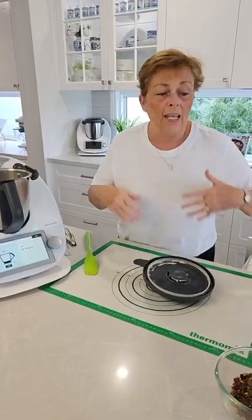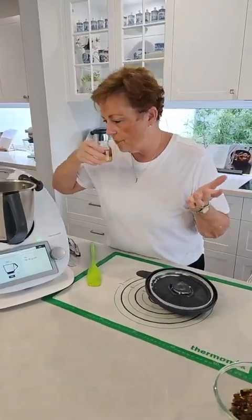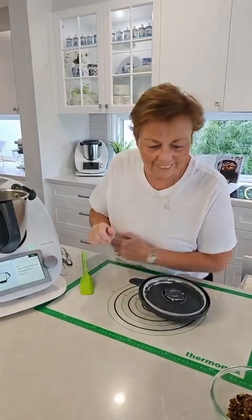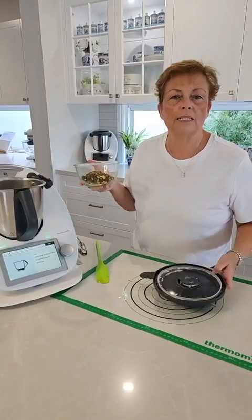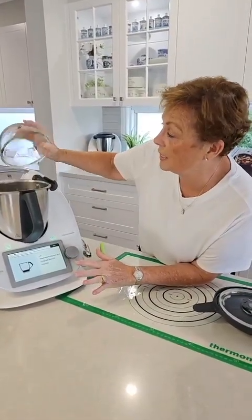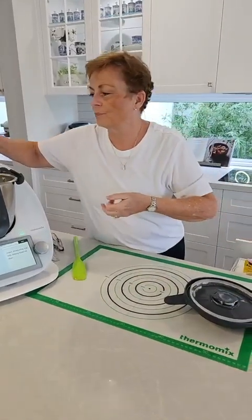Now it's telling us to add in rum. If you don't want alcohol, you could add a bit of orange juice or even a little bit of vanilla — whatever you want. Next the fruit and nuts are going to go in, and also the biscuits. That seems like a lot of biscuits, but that's fine.